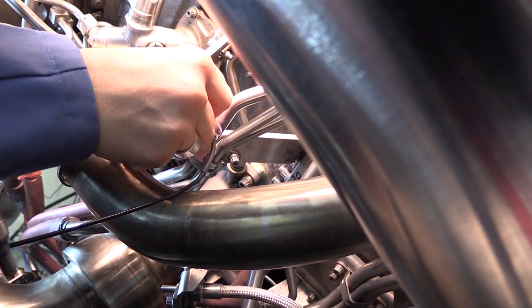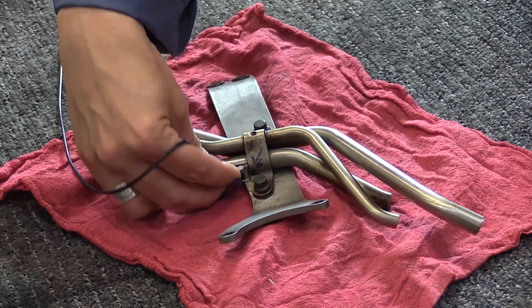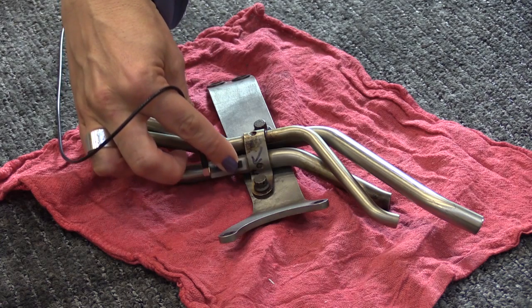Place the transducer on the hydraulic fuel manifold tube and slide it toward the clamp near the stage 7 duct support bracket until the end of the wedge is up against the edge of the clamp. With the transducer up against the clamp, rotate the probe making sure that the area of braze is covered.